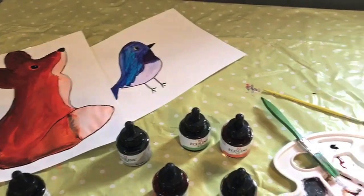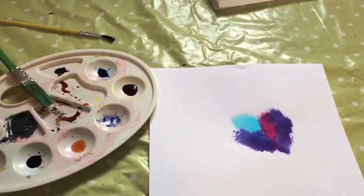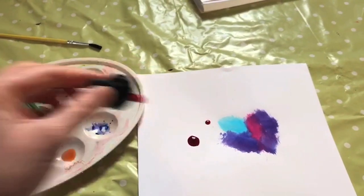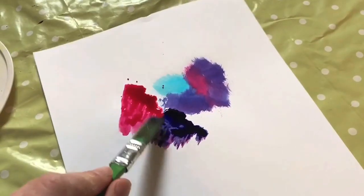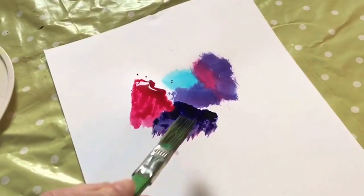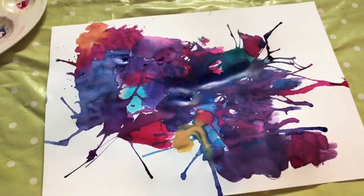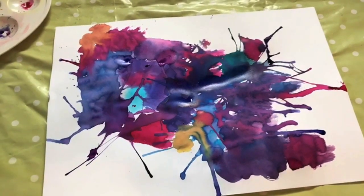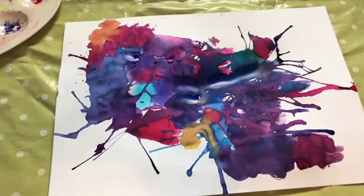That's what I normally do, but today I'm going to do some abstract painting. You don't need to be arty or good at painting to be able to do this. Just have lots of fun. It's all about relaxing and keeping busy. Take care, see you soon. Bye!